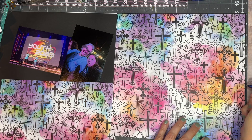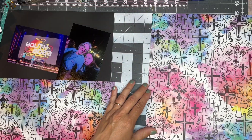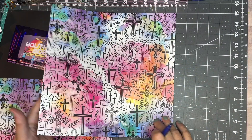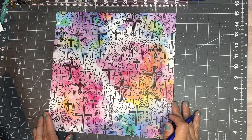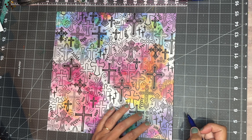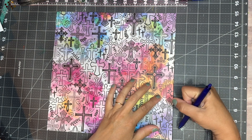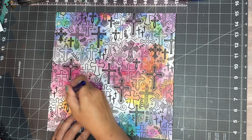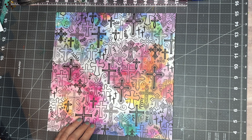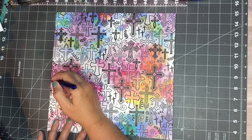I am making a two-page sketch. This paper is from the Paper Studio at Hobby Lobby — it was in my stash. Now I am using this paper to go across the two pages to be on the bottom. I kind of want to be precise. My idea was to go from about six inches and then just go down to like four inches.